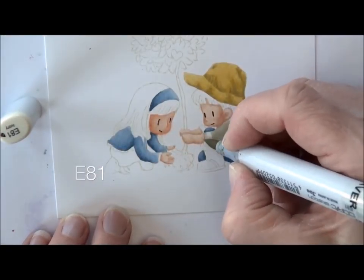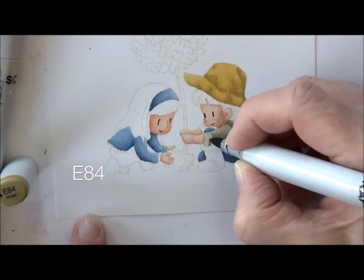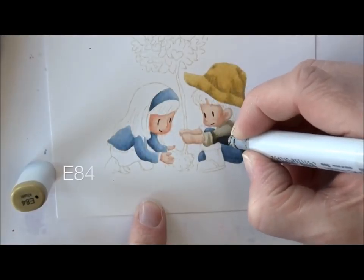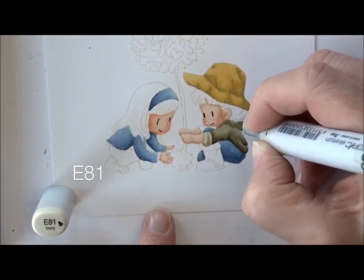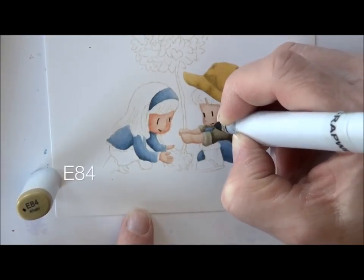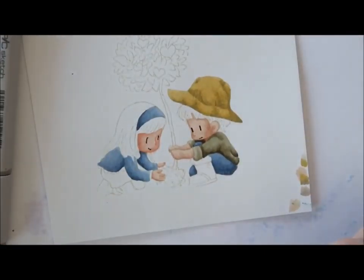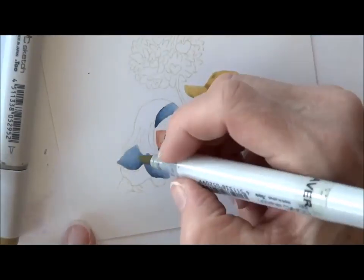E81 is going to be the little boy's shirt. I go back in with E84 into the wrinkles and shaded areas, and E87 to the very darkest creases of the shirt. Soften up with E84 and E81. I get that back sleeve — same three colors: E81, E84, and E87. I also noticed his neck wasn't colored, so E11 for that.